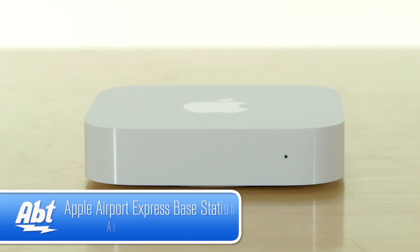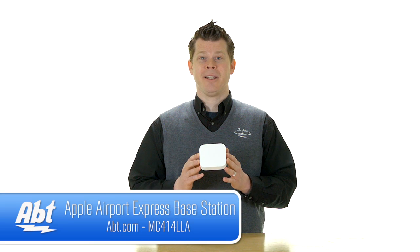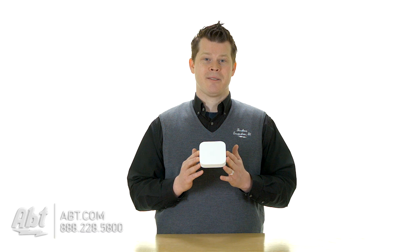Hi, I'm Josh from Apt, and this is the Airport Express base station by Apple. This is multiple things — really it's a wireless router that can create wireless internet in your house, or it's designed for a small location.